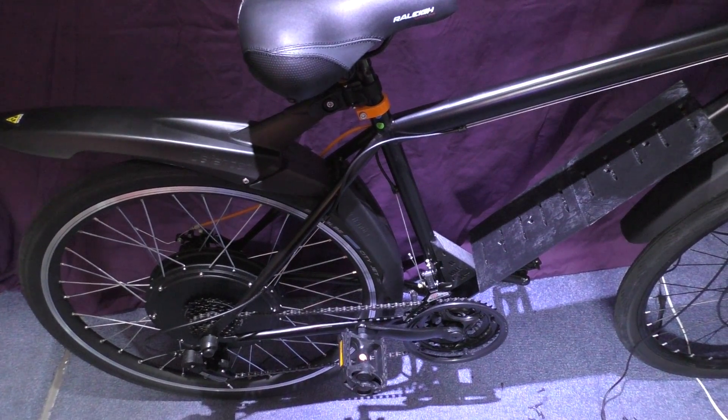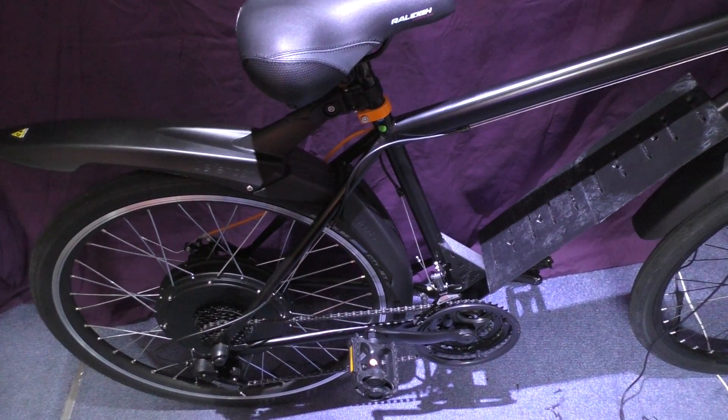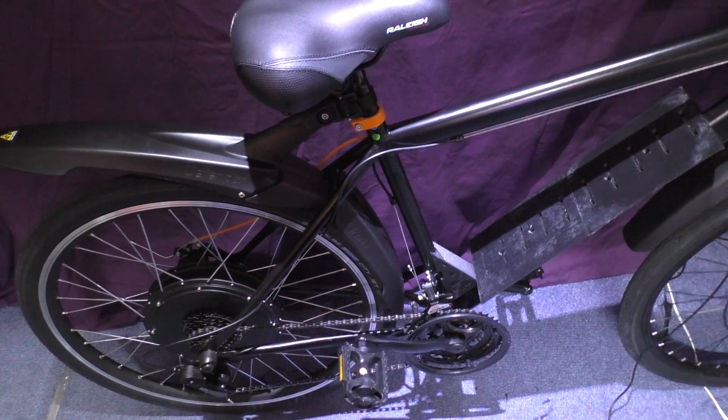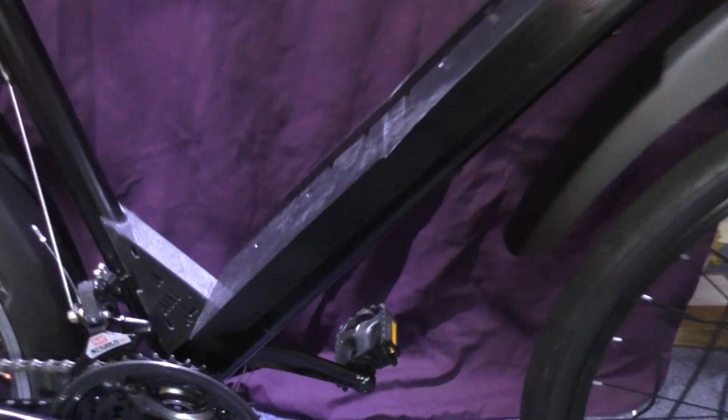Excuse the mess — this is my man lab, my retreat, where I build stuff. I'll put something up to hide the clutter behind it. Anyway, this is the e-bike — excuse the noise, I've got my batteries discharging.